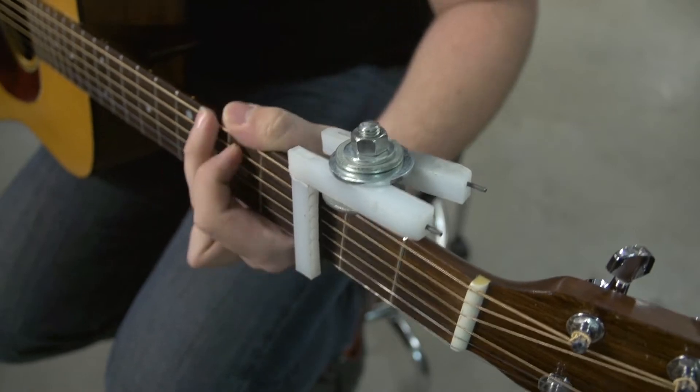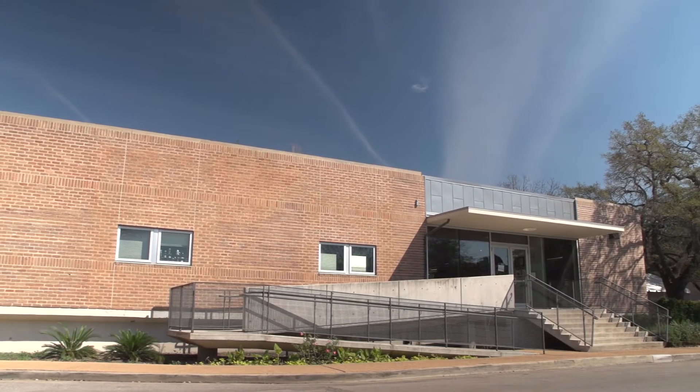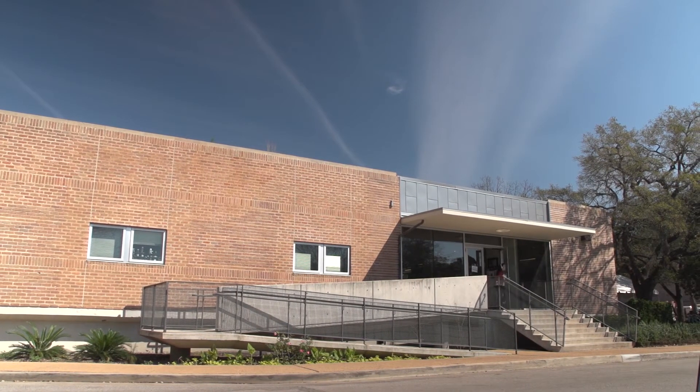Our official name is the Rice Capo Team, and what we're tasked with doing is making a capo that doesn't interfere with hand motion at all. I've been around the OEDK for a long time and I've known about it.